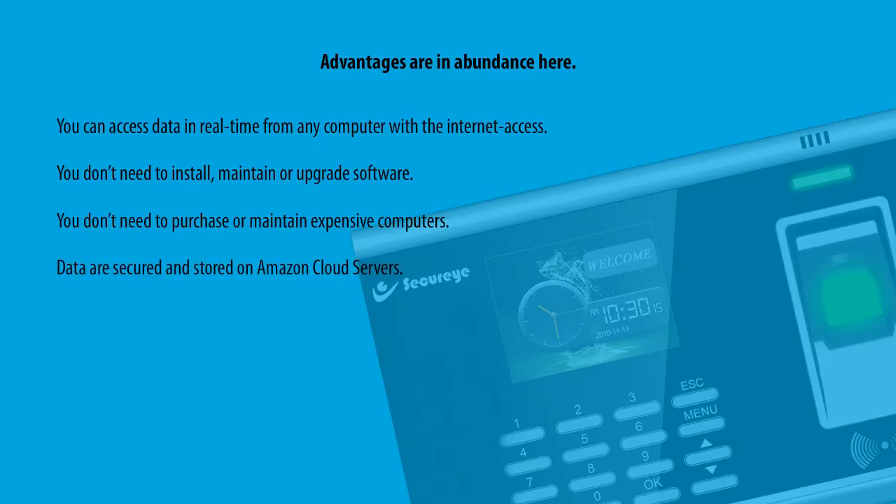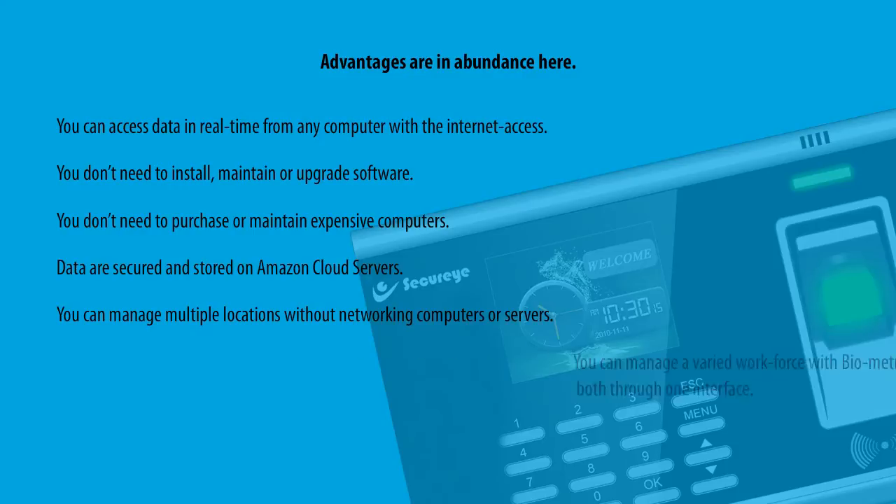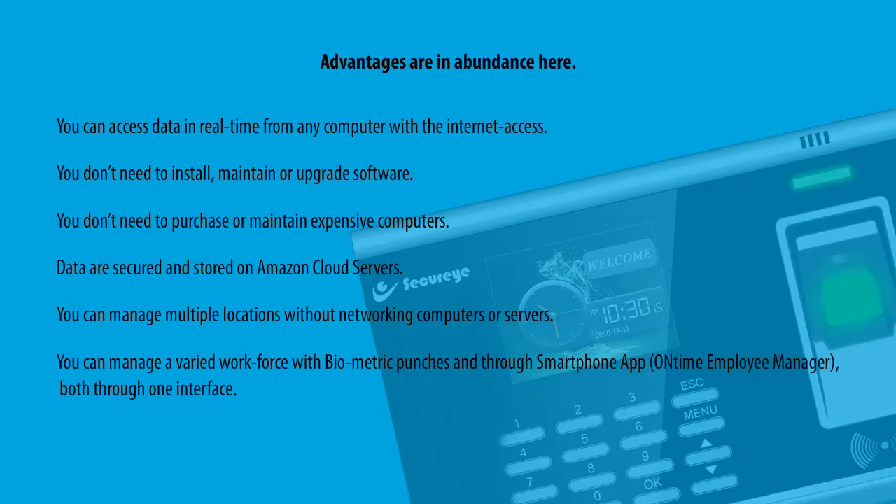Data is secured and stored on Amazon cloud servers. You can manage multiple locations without networking computers or servers. You can manage a varied workforce with biometric punches and through the smartphone application, On-Time Employee Manager, both through one interface. You will receive real-time alerts to your emails.